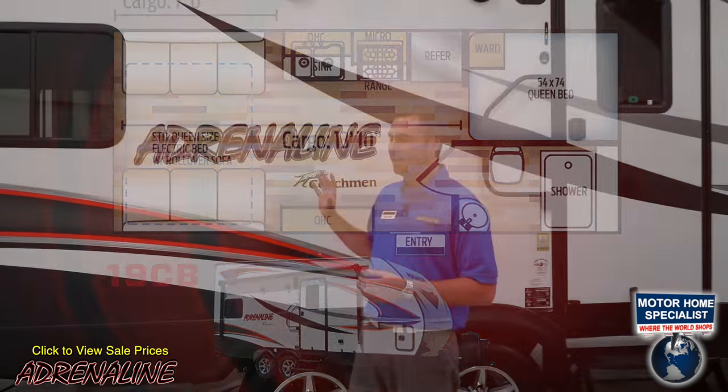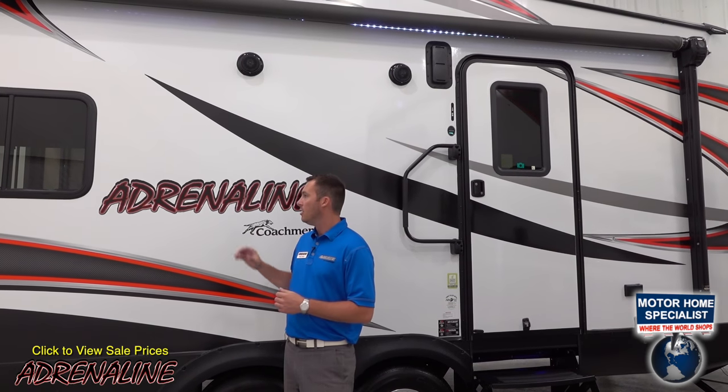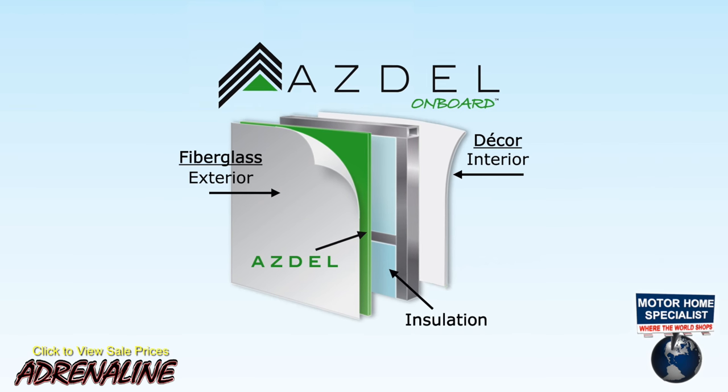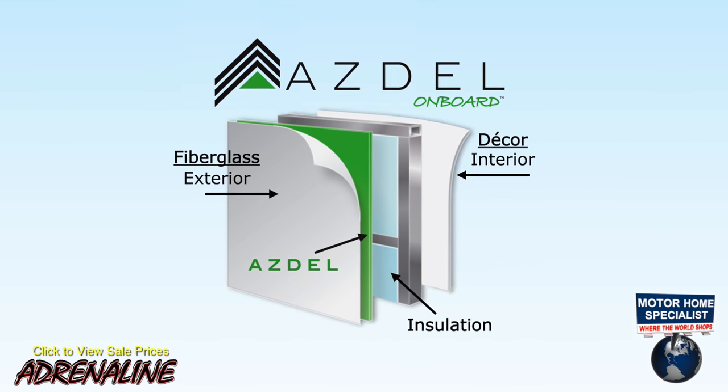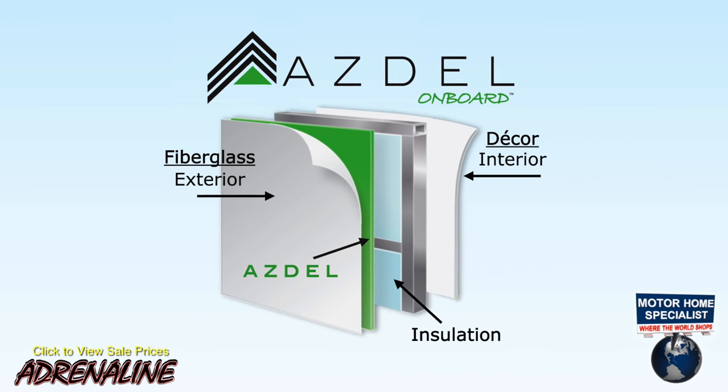The outside of this trailer is a laminated sidewall, aluminum tube constructed trailer. At Coachman, we take pride in using ASDIL in our sidewalls, which removes an outer layer of Luon, which is a wood-based product. Over time, this is going to create a stronger sidewall with low chances of delamination.